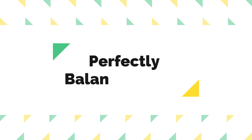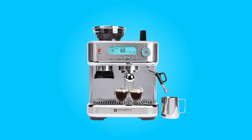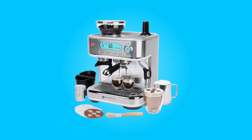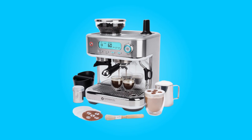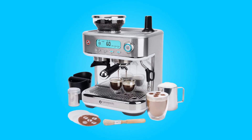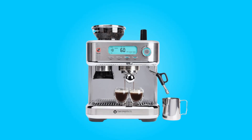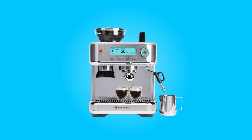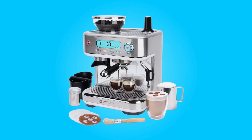Number 3: Perfectly balanced taste. The 15-bar pump system is a critical component for espresso enthusiasts. It enables the best extraction and flavor, resulting in a full-bodied and well-balanced coffee. This espresso machine delivers shots of espresso that are energizing and inspiring, setting the tone for a productive day ahead.